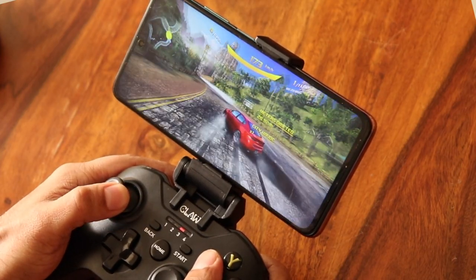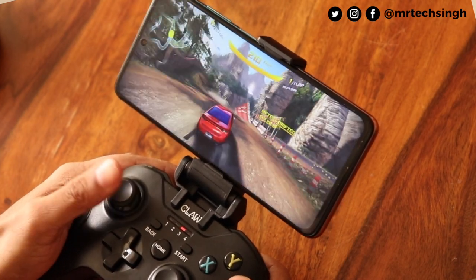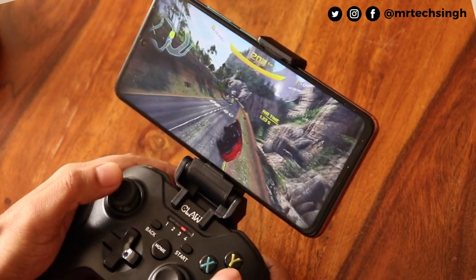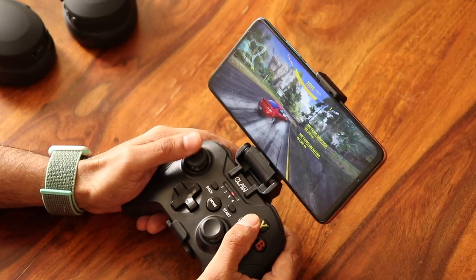Let's play Asphalt and see. Wow, the control and the feel of playing with the gamepad is absolutely amazing — more precise control and a lot more fun compared to using the touchscreen.